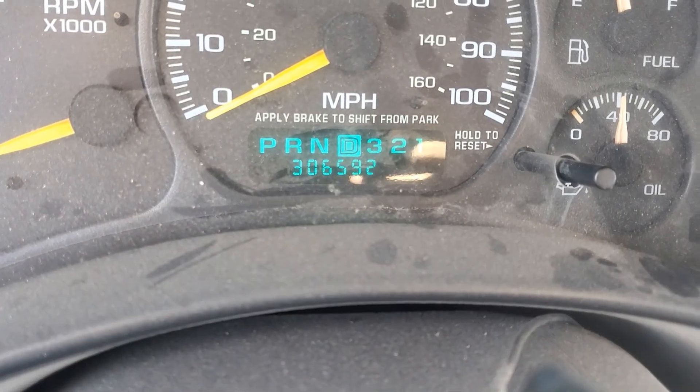306,000 miles isn't that much — she's got another 150,000 in her, at least. 5.3s never blow up, and if they do blow up, just throw a 6.0 in there and supercharge it. I'll probably just do another 5.3 and supercharge it, actually — that'd be badass.